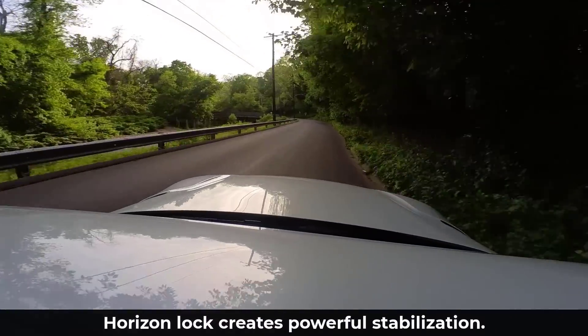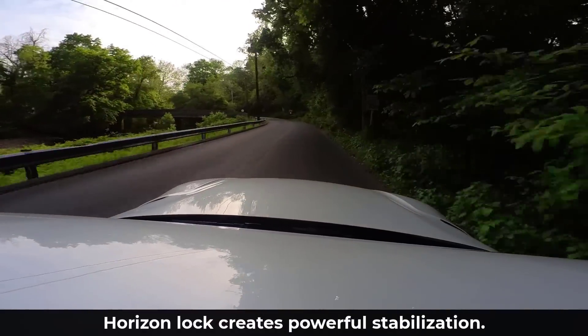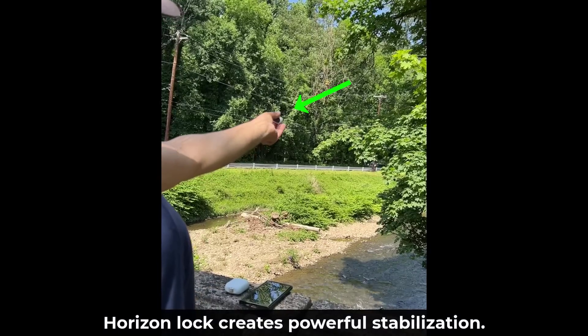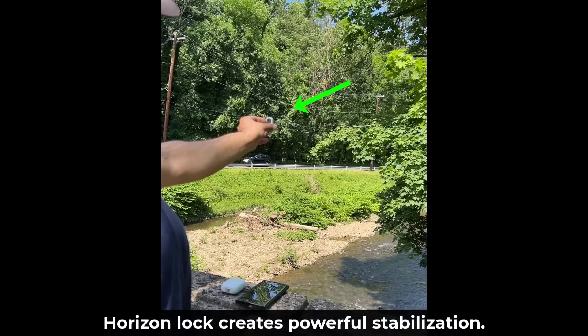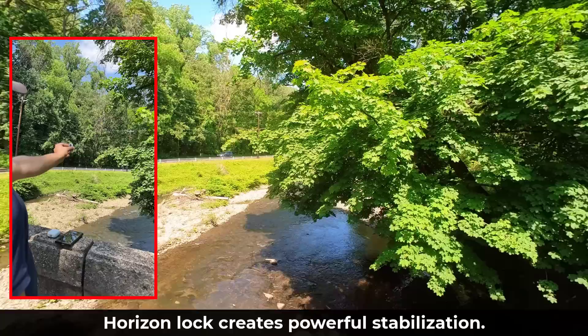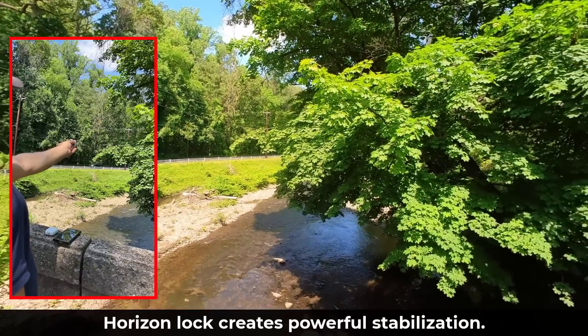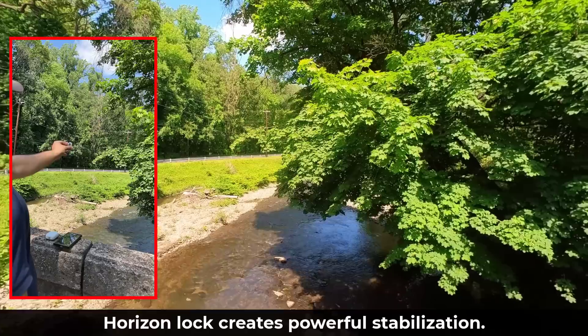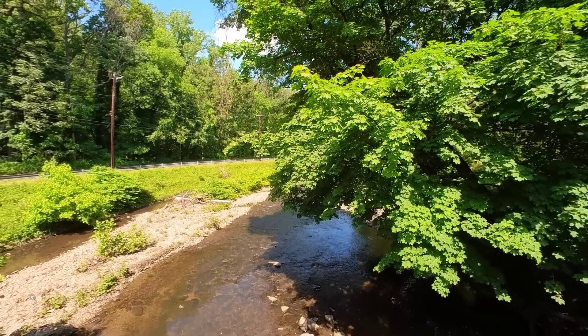Now the reason this camera records such stable footage is because of its horizon lock capability. You can see I'm twisting the camera to record some footage in this nature setting. Take a look at the result of that recorded footage — by enabling the horizon lock feature, I can achieve this locked state of stabilization. It's a feature you can enable or disable.